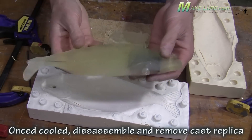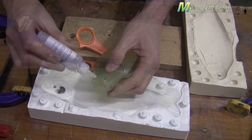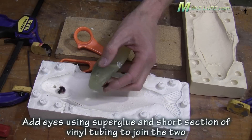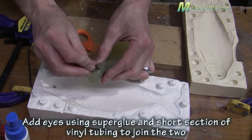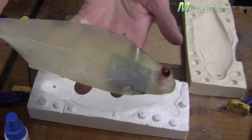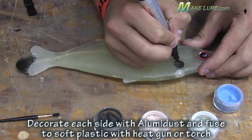Here you can see the inner weight system as well as the brass wire running all the way back to the tail where the blade will be attached. Using a pair of scissors, trim off the pour hole and we're ready to add the eyes. Using a little tubing and large diameter eyes painted red on the back of them, we simply super glue them into our bait. With the scale pattern still intact, we're ready to add our blade and start decorating our bait with a dry erase marker and alumidus.